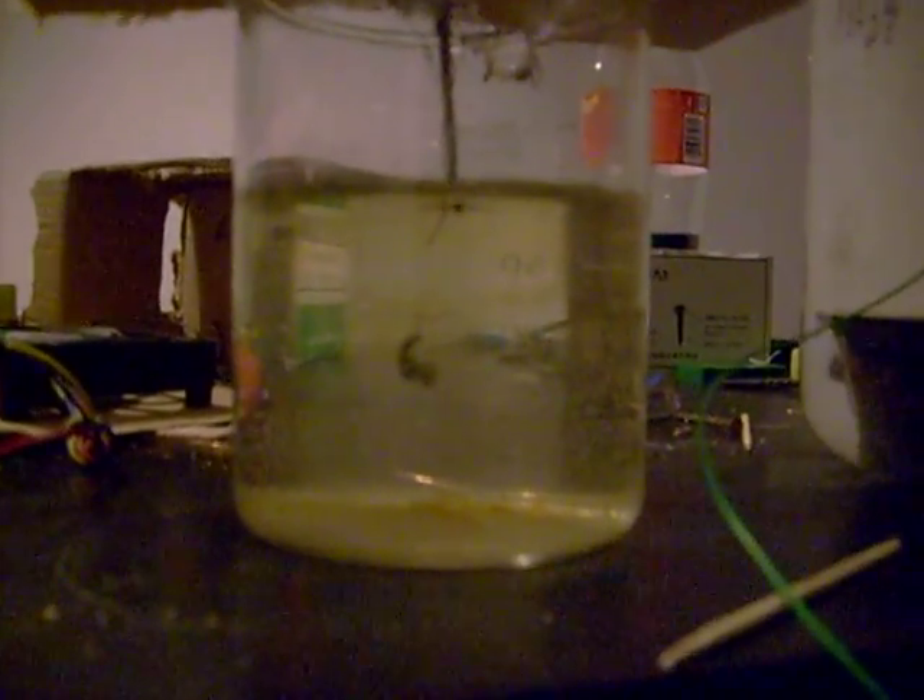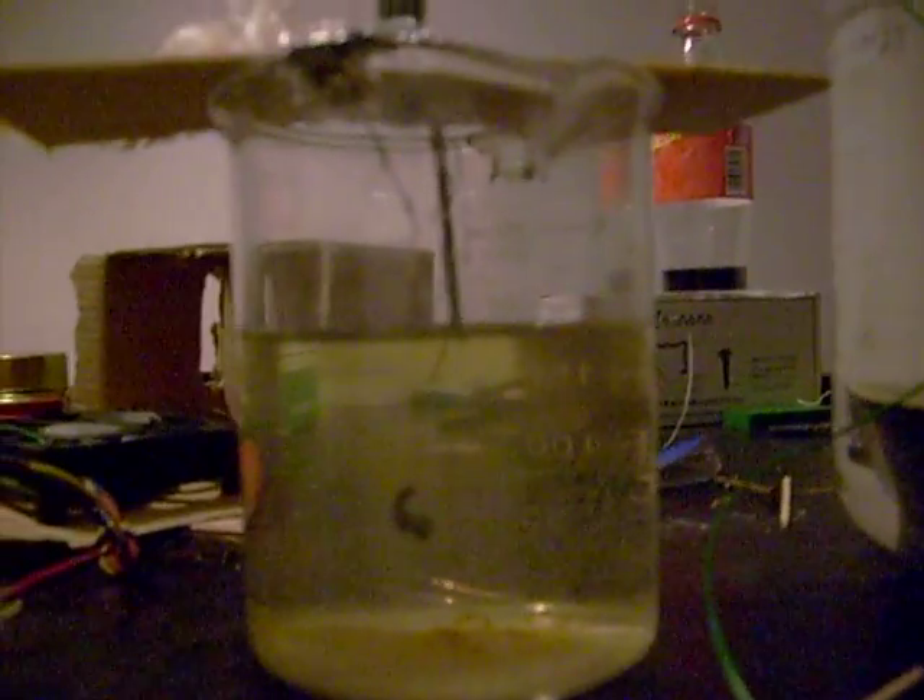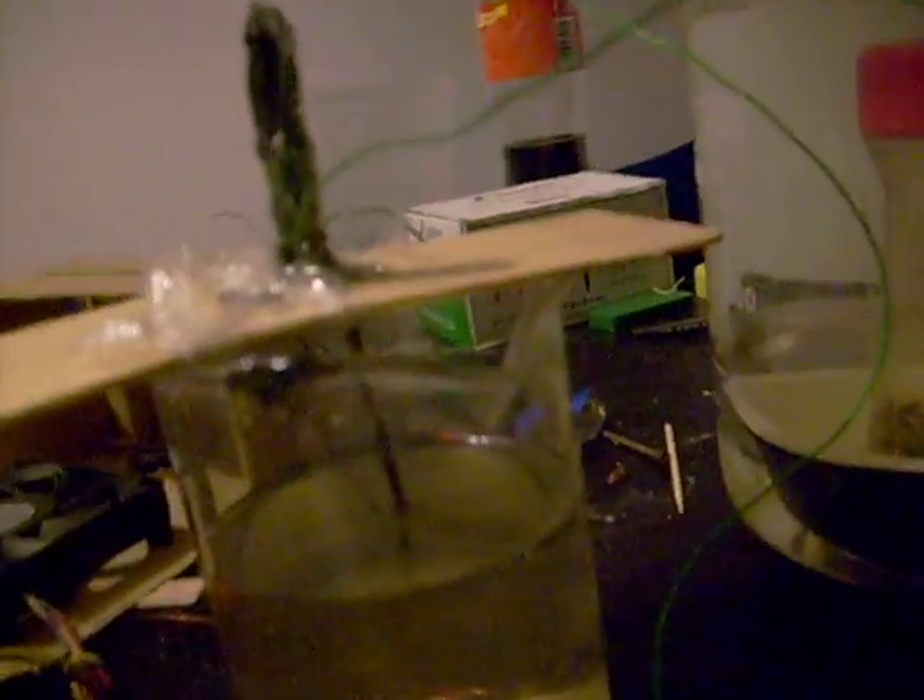The next attempt was this little guy. It's just an electromagnet pulling a wire up and down into the water — a homemade electromagnet pulling on an iron nail with a copper wire attached to it. The efficiency was just horrible, absolutely horrible, but it kind of sort of worked.